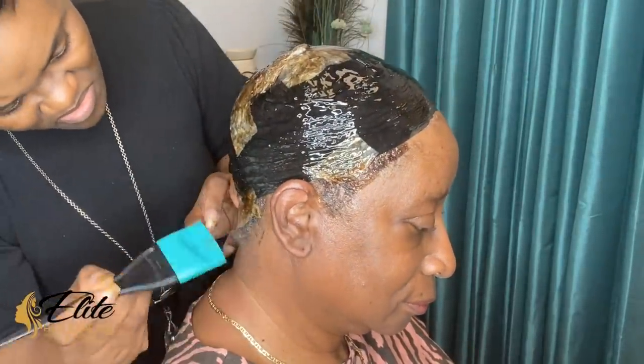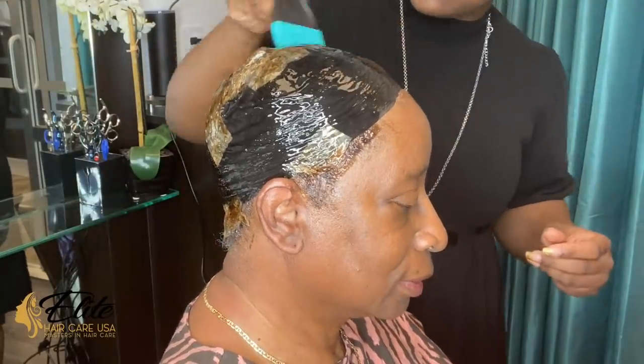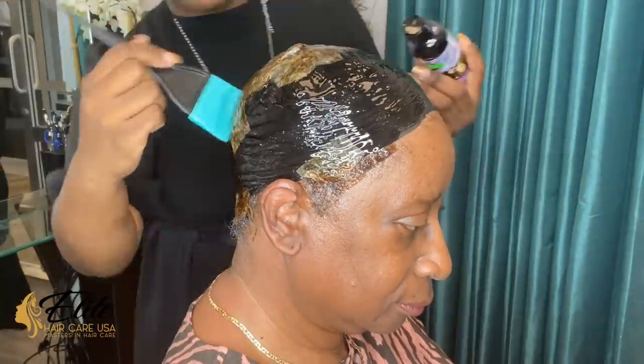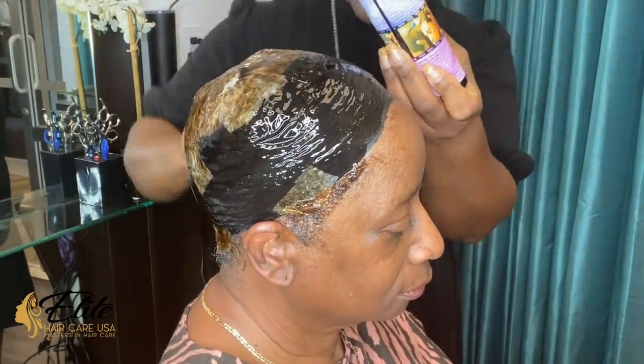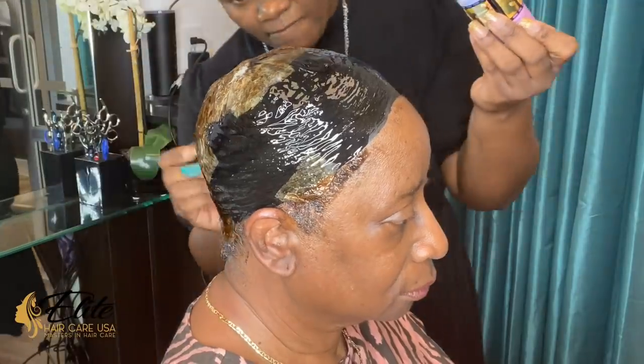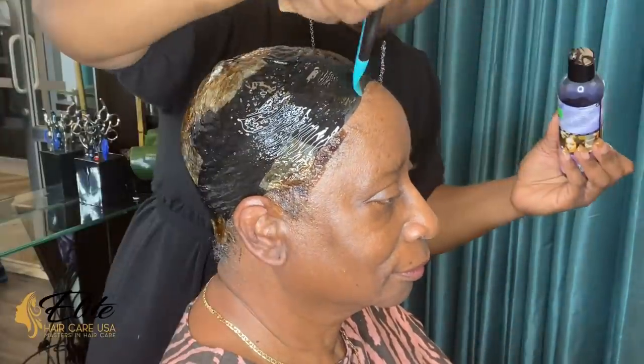I got it in a dark color — it comes in clear, it comes in red, it comes in black — but it is a silicone base. This is what we are using as the protectant, and then she went under the dryer and dried for another 10 minutes.